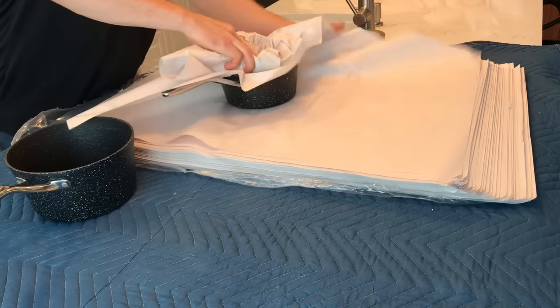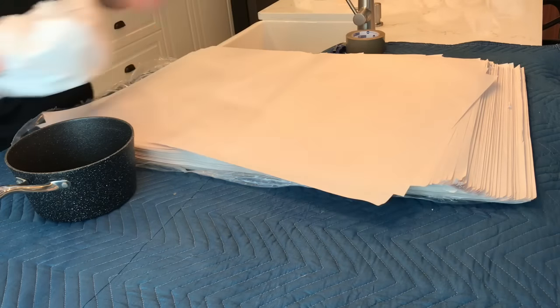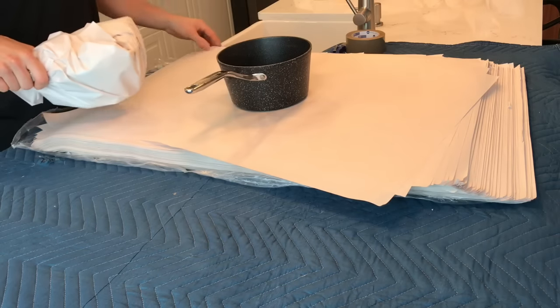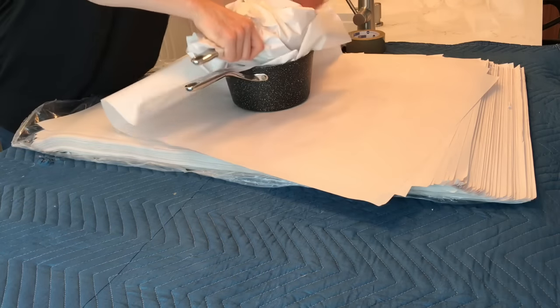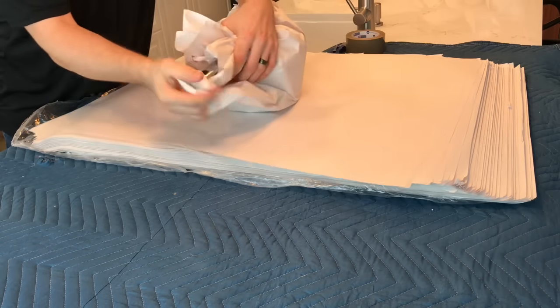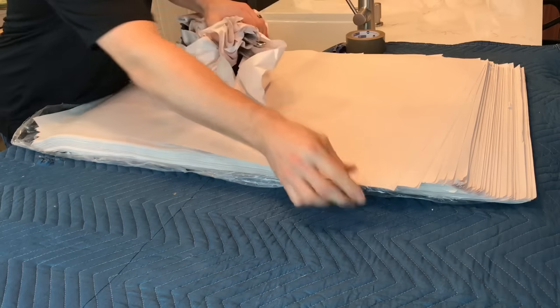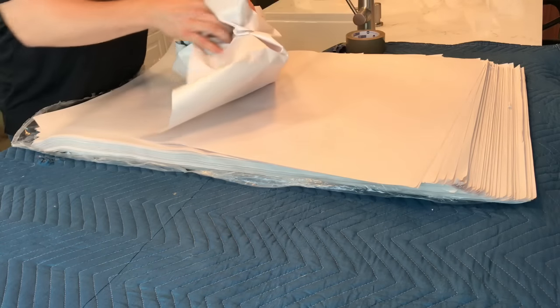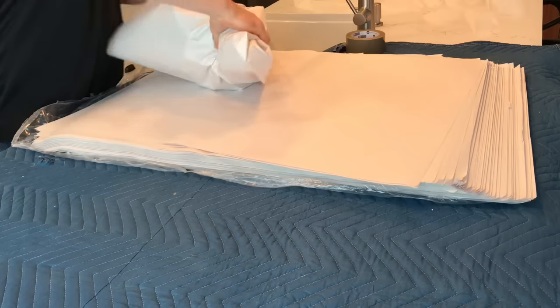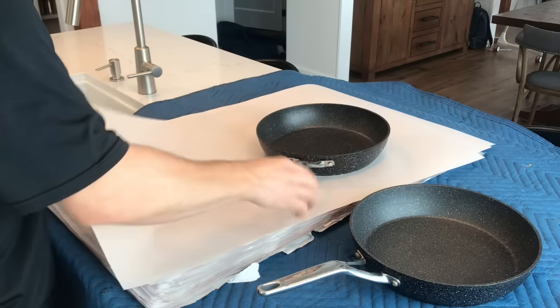Pots and pans are the same concept as bowls and plates. You always want to put at least one sheet of paper between the pots and pans, because oftentimes it's Teflon or a material that you really don't want getting scratched. So it's super important to have at least one sheet of paper between each item. Repeat the same idea for pans.